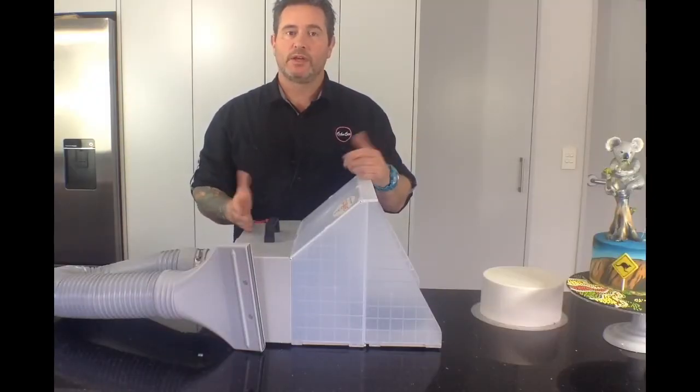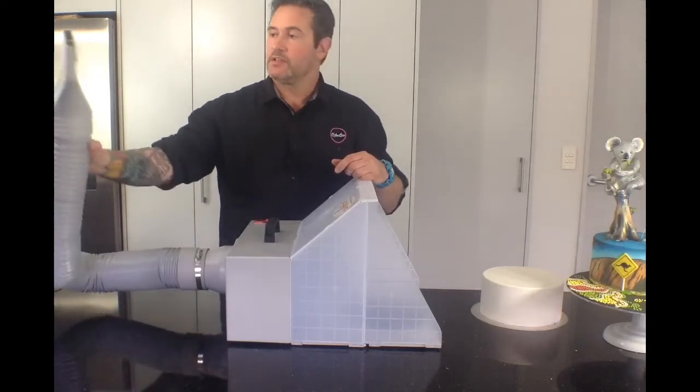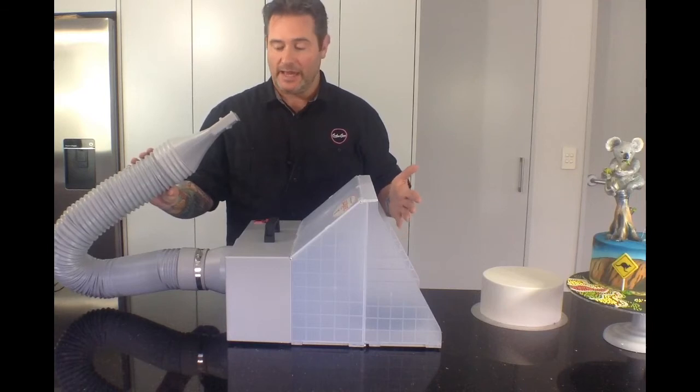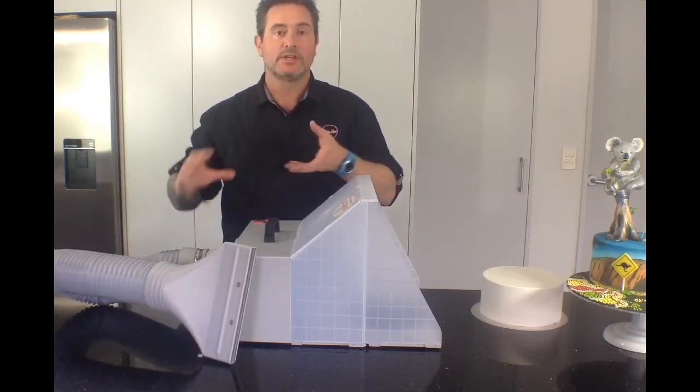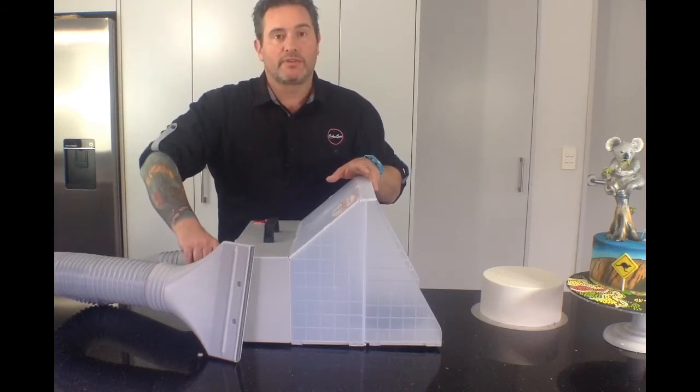There's also an additional flue that you can purchase for it. It's got about a one and a half metre length on it, which means you can vent it out of any door or window and it certainly keeps all the overspray from coming back and hitting your cake. It's as simple as just taking it out of the box, screwing the four pieces together and then locking it onto the back of the machine with a thread.